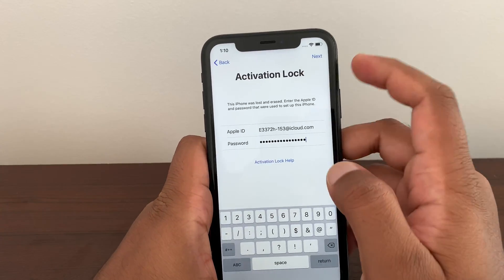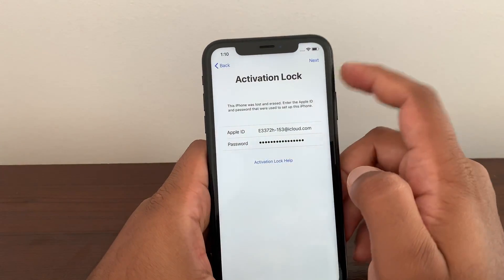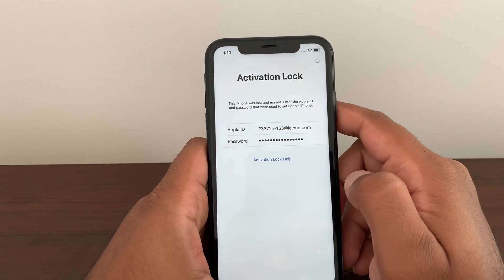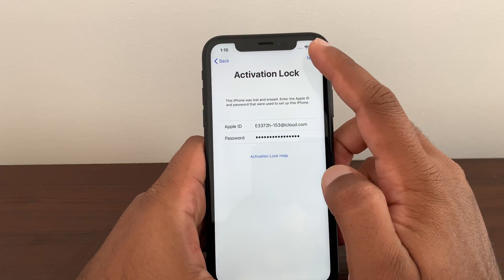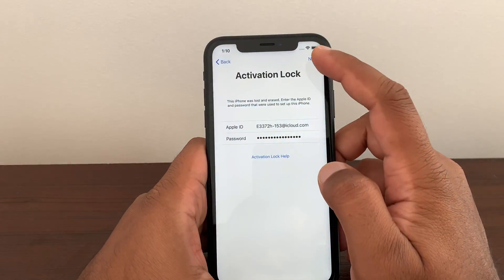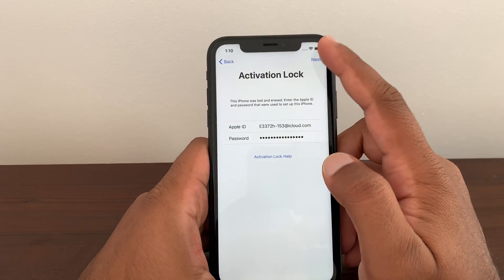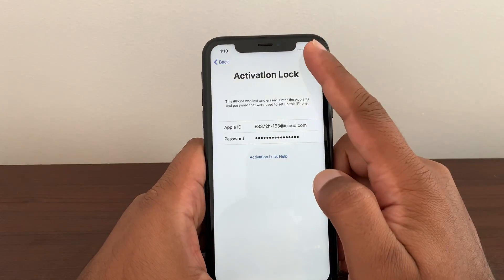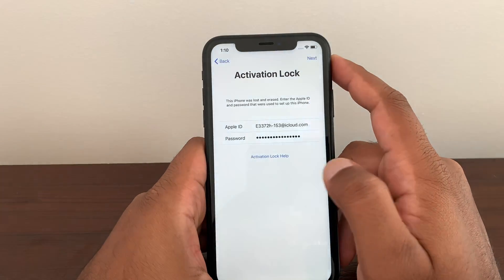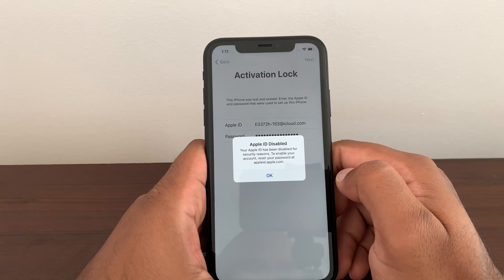Once you enter all these numbers as I have entered, just press the next button and let's see what comes up. It says 'Incorrect Apple ID and password.' Second time, it says 'Apple ID and password is incorrect.' Third time it says the same thing. Make sure your Wi-Fi is connected at the top. If you haven't subscribed to this channel yet, subscribe. If you haven't liked this video yet, make sure you like and share it.